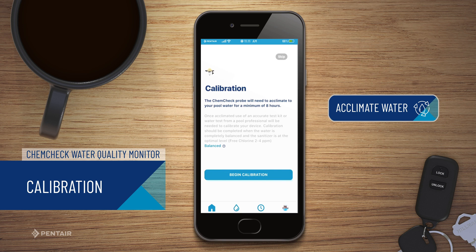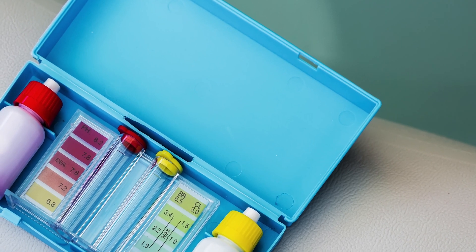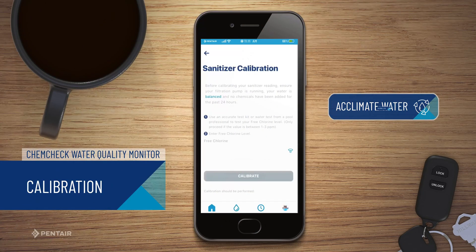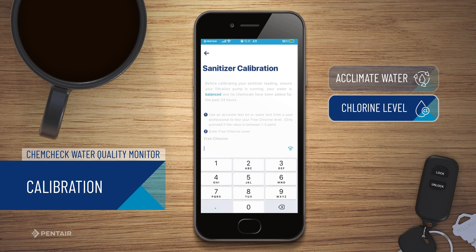Use of an accurate test kit or water test from a pool professional will be needed to calibrate your device. Calibration should be completed when the water is completely balanced and the sanitizer is at the optimal level between 2 to 4 parts per million (ppm). Insert your free chlorine amount and tap calibrate.